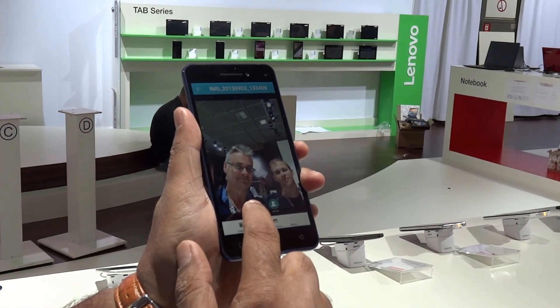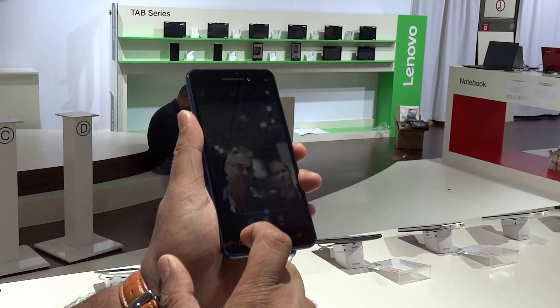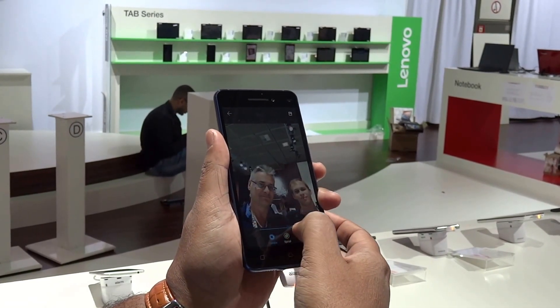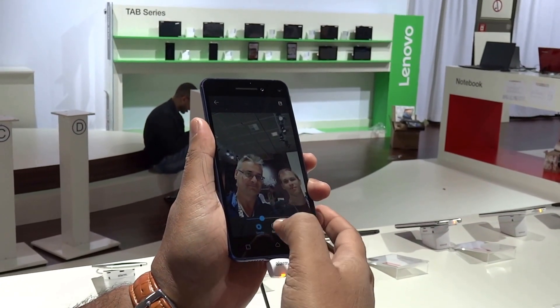There's a function called blur — you press that and then you can adjust how much blur you want with the slider. It's pretty easy.